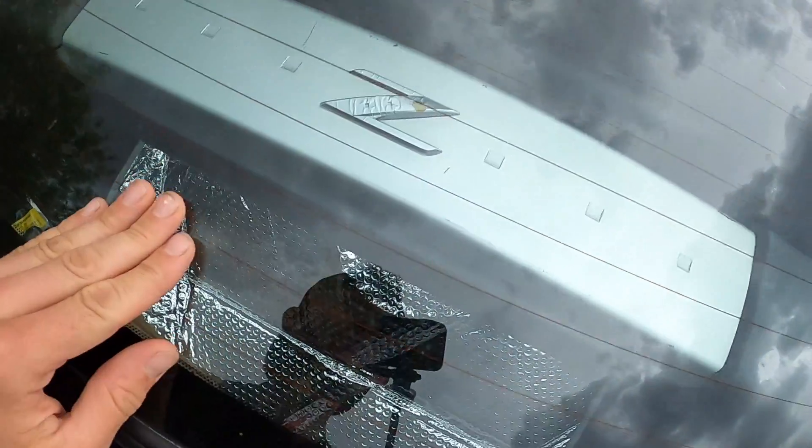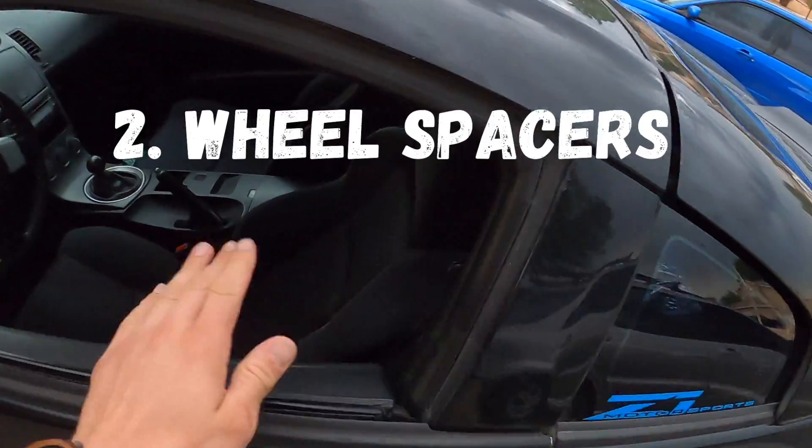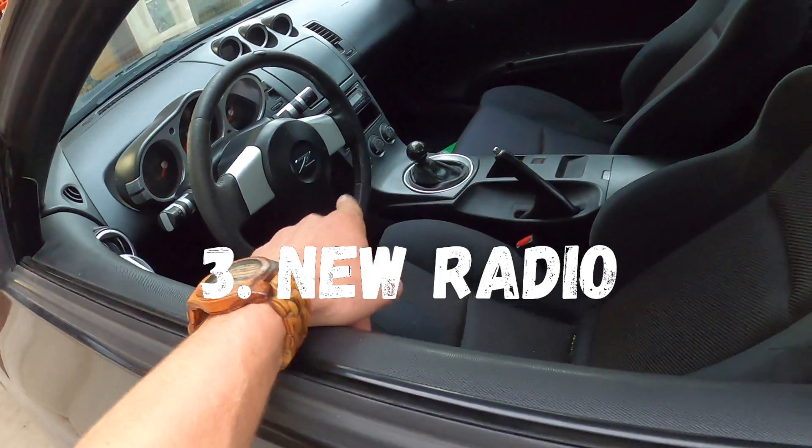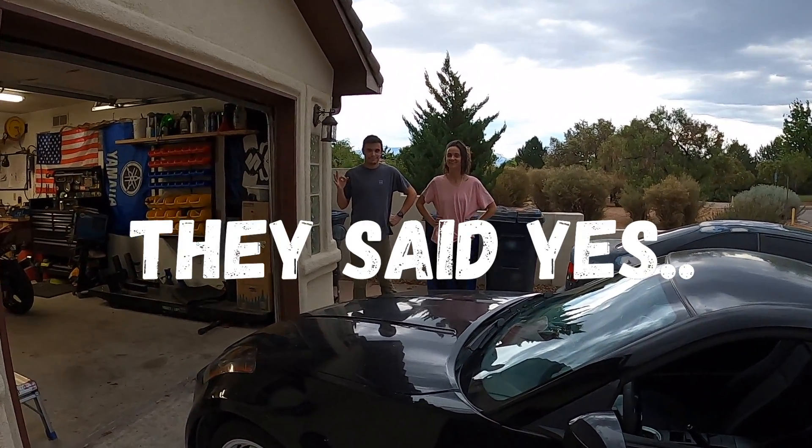We have air conditioning to do, we've got more wheel spacers, we're going to do the radio today as well, and hopefully we'll do that all before it gets dark. What do you think? Let's do it.